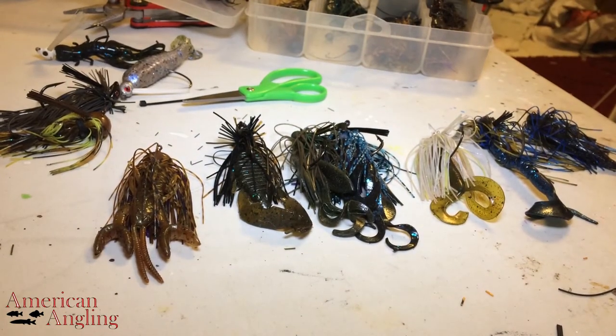But if I'm fishing for big fish — fishing around docks, structure, things like that — I'm throwing football heads and brush jigs, stuff like that. So that comes down to where your craw imitations come into a little more play as far as being around rocks and places to hide.